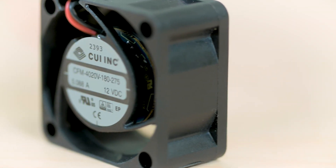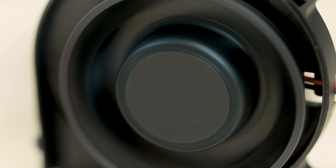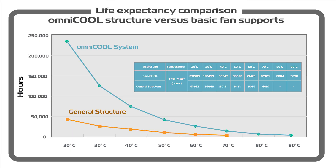This makes fans with OmniCool easier to manufacture and quality control than sleeve or ball bearing designs. If abrasion does occur, the OmniCool's bearing itself is hardened to resist wear with additional heat resistance up to 90 degrees C for longer life than traditional bearings.